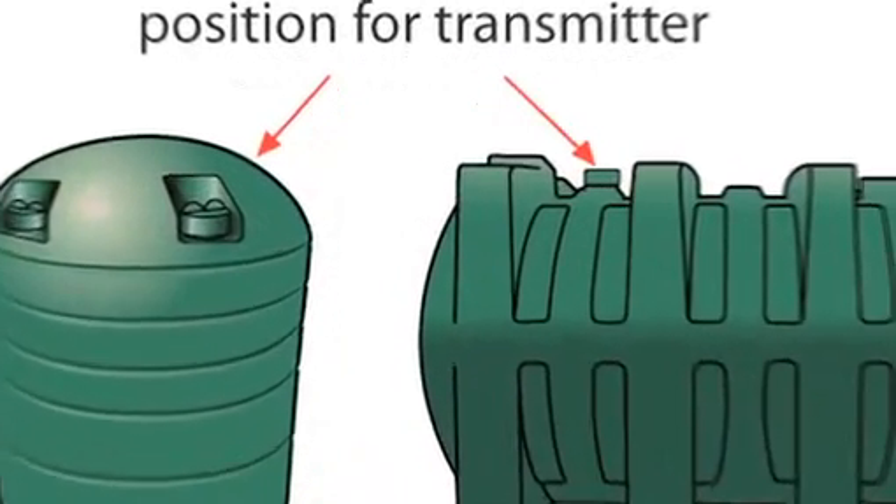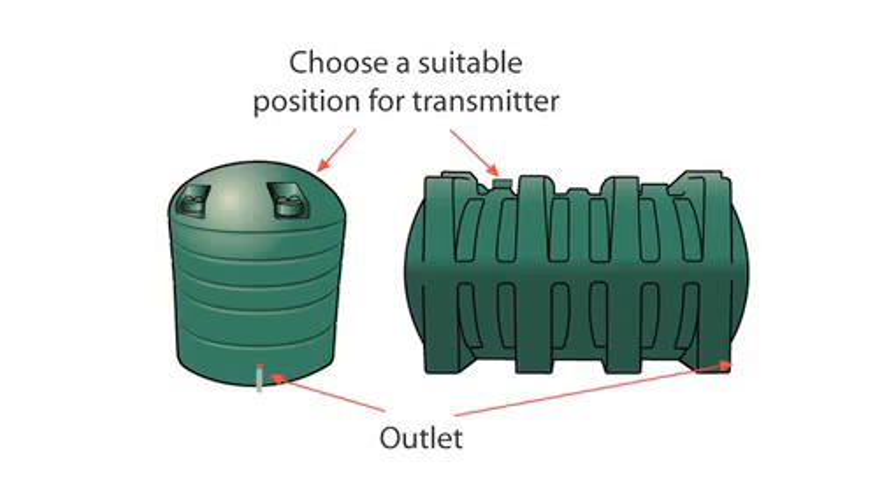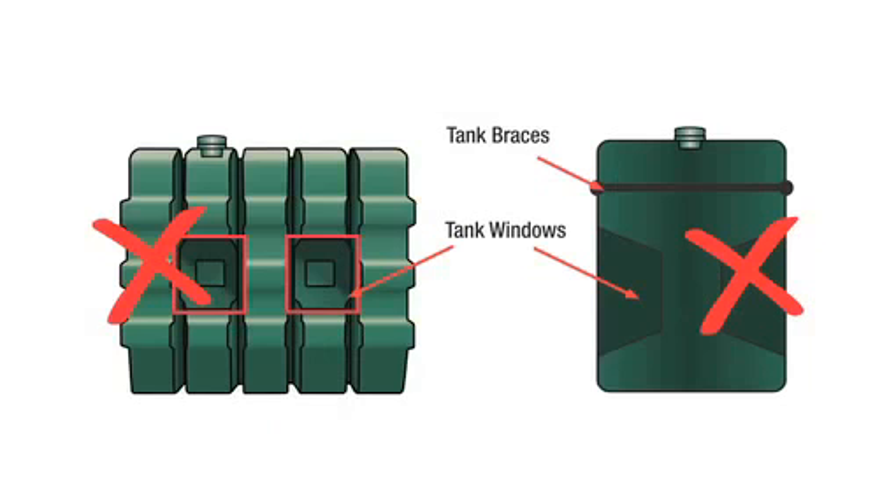Choose a flat, level point that is at the same level and no higher than any opening at the top of the tank. The transmitter cannot sit at an angle. For tanks with windows, ensure the transmitter is not positioned in any of the restricted areas as shown.